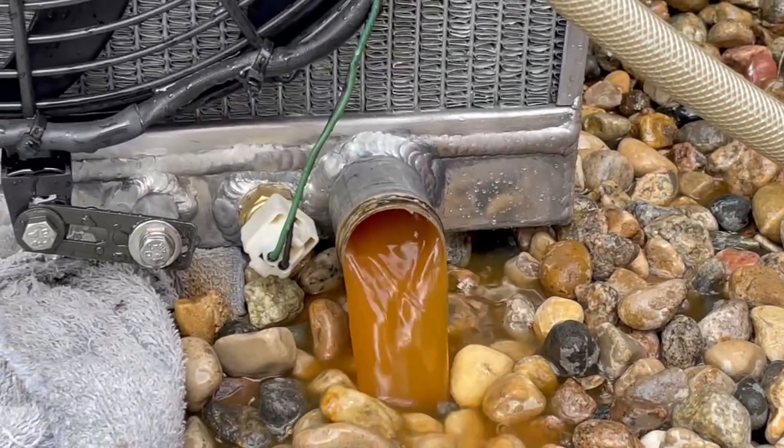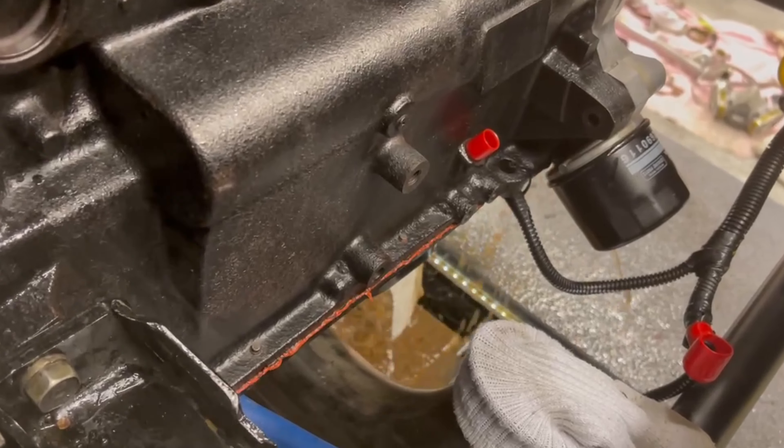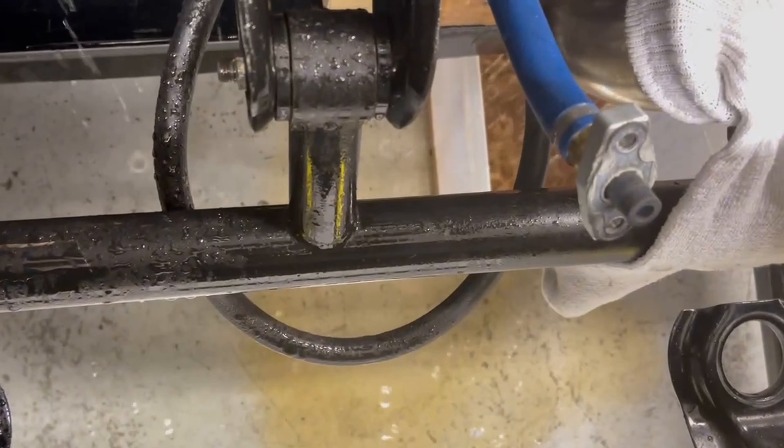Look at that coming out. Isn't that gross? A big mess coming here though.